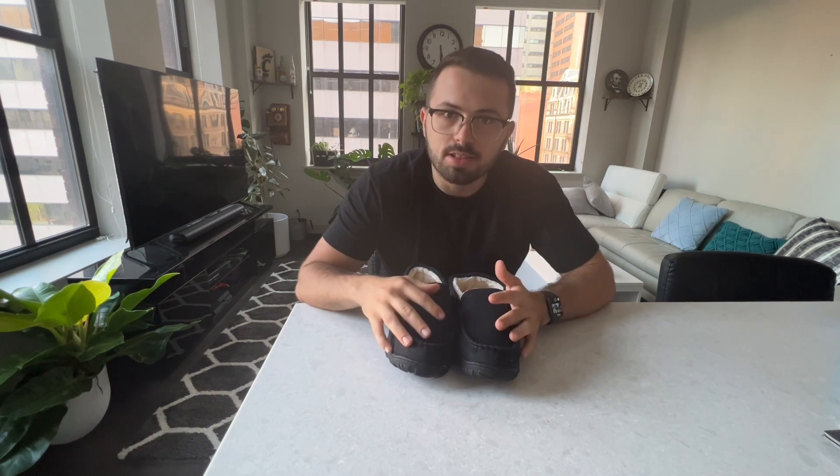To talk about these slippers a little more, they are made with fox fur lining. That makes them extremely comfortable. I definitely love wearing these and walking around better than my own shoes, just because of how soft and comfortable that fur is on the inside.